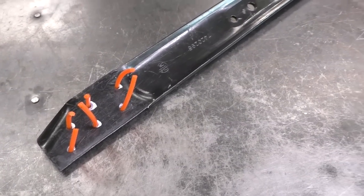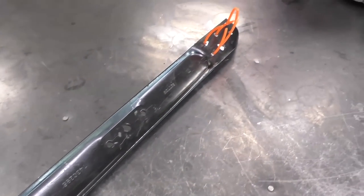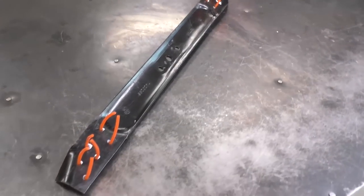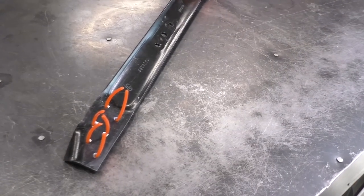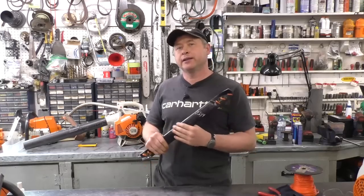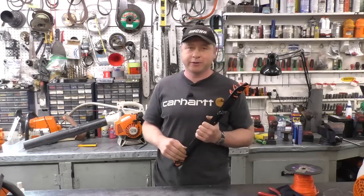So you can do this yourself at home. All you need is a 5/32nd drill bit, a drill, and some 0.130 thousandths of an inch string trimmer line. Thanks for watching, guys. I hope the video helps you do this yourself at home. If you like the video, please share it, like, and subscribe. Have a great day!